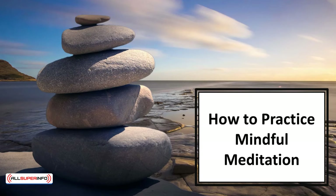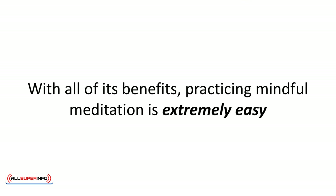In this video, we'll learn how to practice mindful meditation. With all of its benefits, practicing mindful meditation is extremely easy. Let's go through the steps.